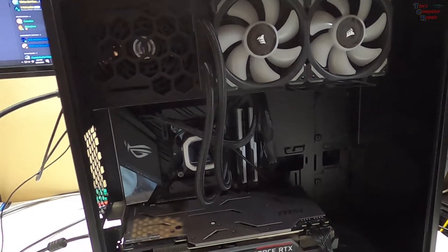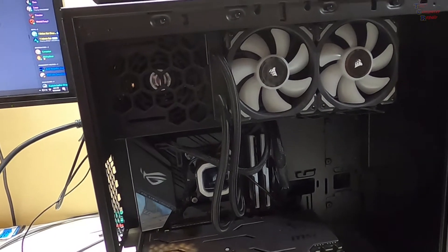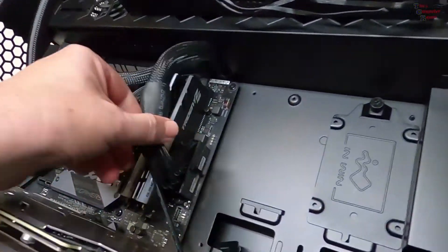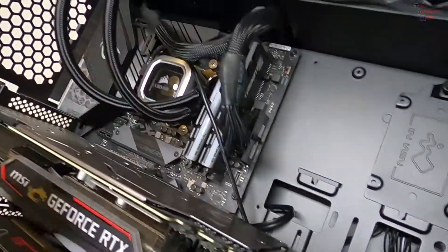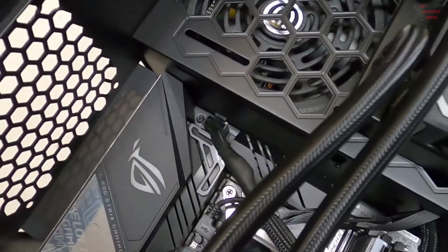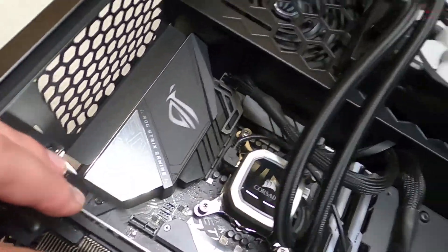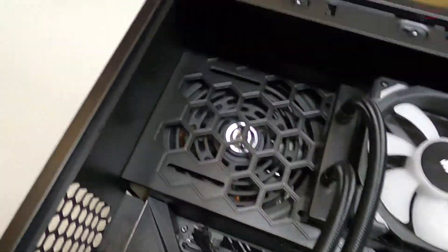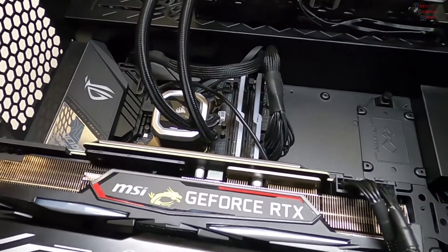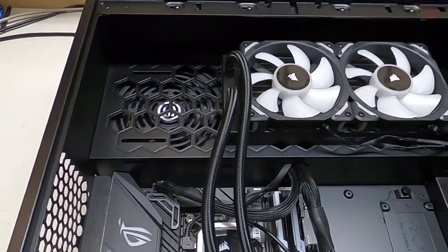We're going to lay this down and test with another known good power supply. Looking here, the power supply appears plugged in correctly on the board — processor power looks like it's plugged in correctly — so nothing visual stands out. That is, by the way, an EVGA power supply, usually a really good brand. Let's test with another power supply.